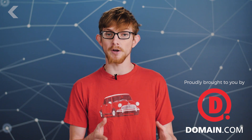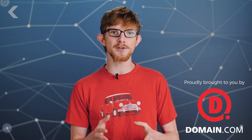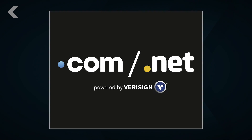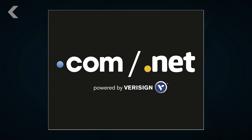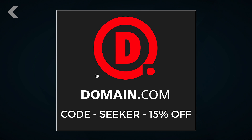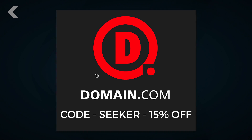Special thanks to our sponsor Domain.com. When you buy a domain name from Domain.com, you're taking the first steps in creating an identity and vision for your brand. No domain extension will help you tell your story like a .com or .net domain name. Get 15% off Domain.com's already affordable domain names and web hosting when you use coupon code SEEKER at checkout.